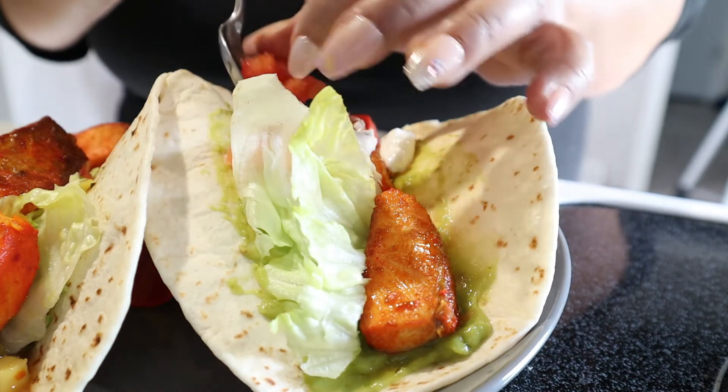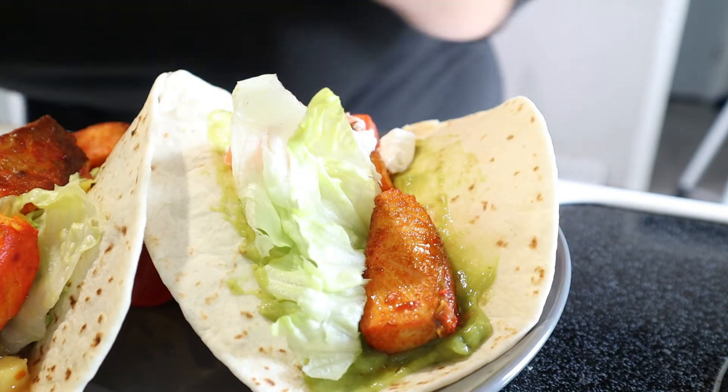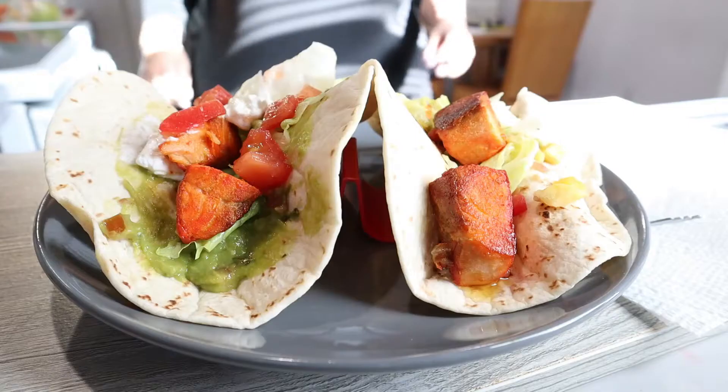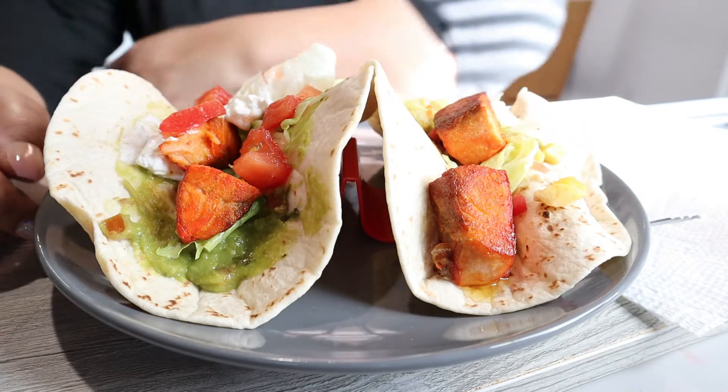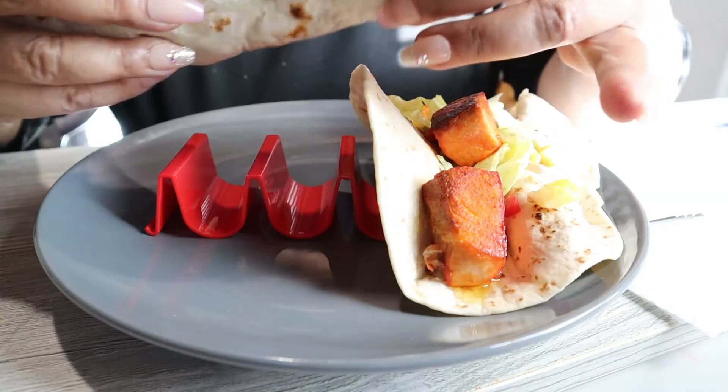A couple of tomatoes on top. Let's do a taste test! Dear Lord, heavenly father, thank you for this food — amen. Okay, look at that — this is looking good!